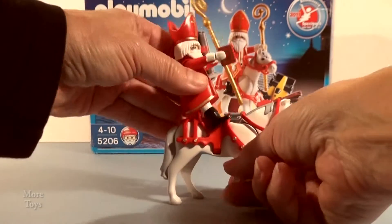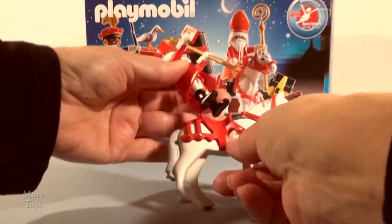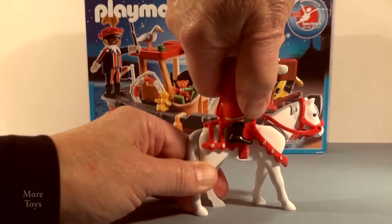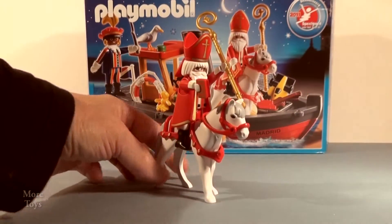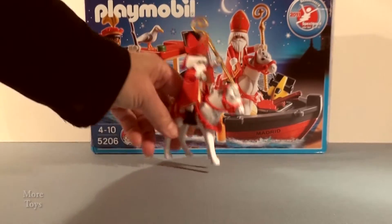And that's Sinterklaas's horse. We can make him sit on it if we want. I'm going to make you sit on this whether you want to or not, so come on, push! There you go, straight on. Good, Sinterklaas. Alright, let's gallop out of the way for now. So that's the horse done. Yay!